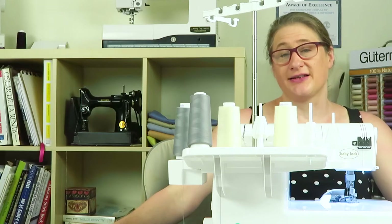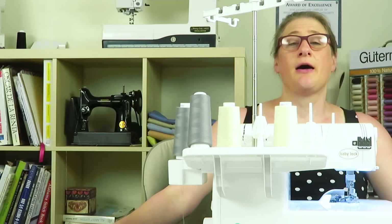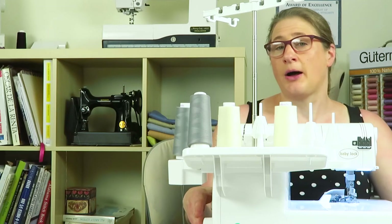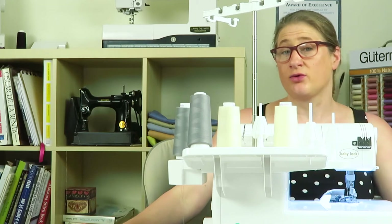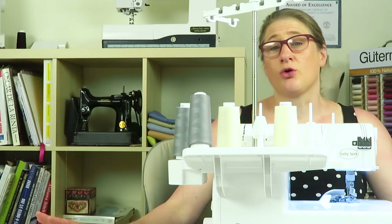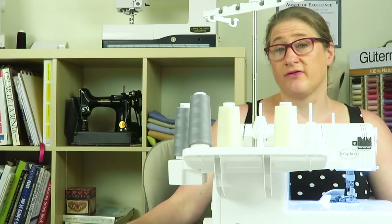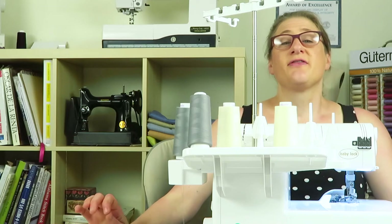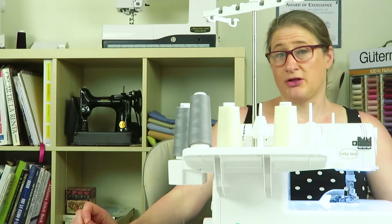Hey everybody, welcome to Jaystern Designs. Today I'm starting an exciting new series of little videos. I've been getting questions about the Baby Lock and different parts or features, and they really are just a short answer kind of question. I've been answering these directly to the subscriber or customer who asked, and it occurred to me I should do it as a short video because other people may have the same question. So this is going to be the first in the series of Baby Lock Ovation serger manual Q&A.